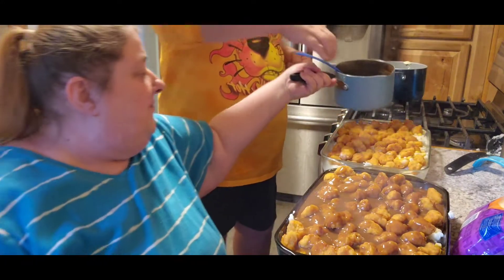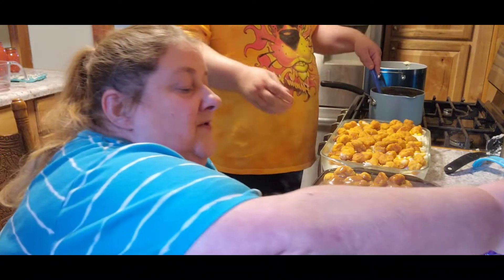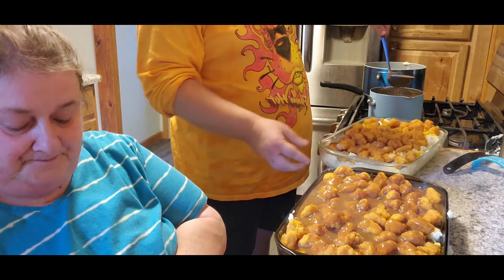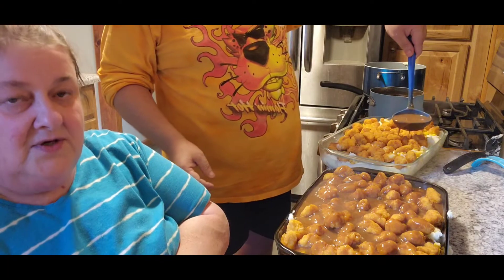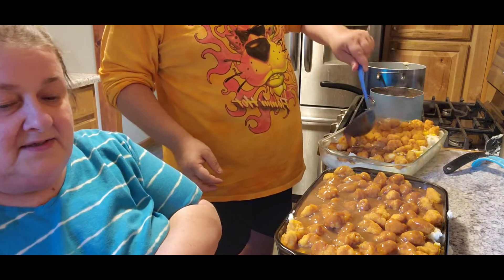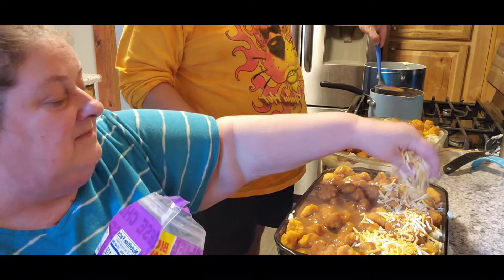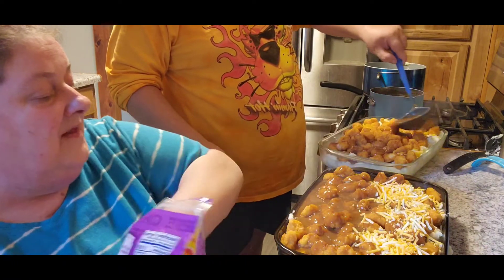Put the gravy over top of yours, Jack. The last step is to put cheese on top. You're going to cook this about 20 minutes uncovered, make sure everything is nice and sizzling hot and the cheese is melted.